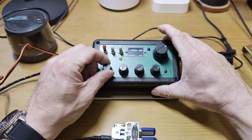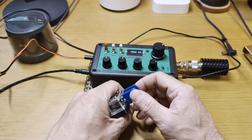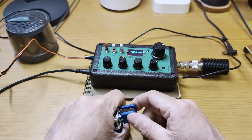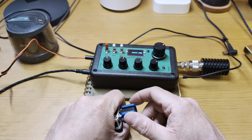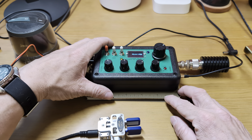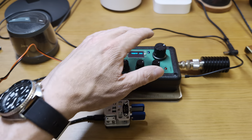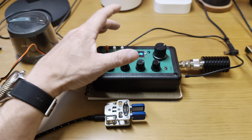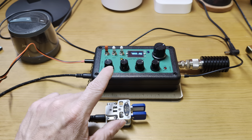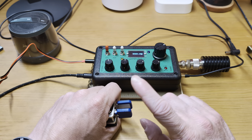Another thing I absolutely cannot stand about this radio is the side tone. It's a fixed 700 hertz — way too high pitched for my ears. I like high 500s; 580, 590, 600 is fine. Once you get much higher than 600 it becomes a little obnoxious, and this radio is 700 hertz, as was the TR45. That's not going to bother some people, but it makes me insane. I can live with it if I had to, but I don't have to.